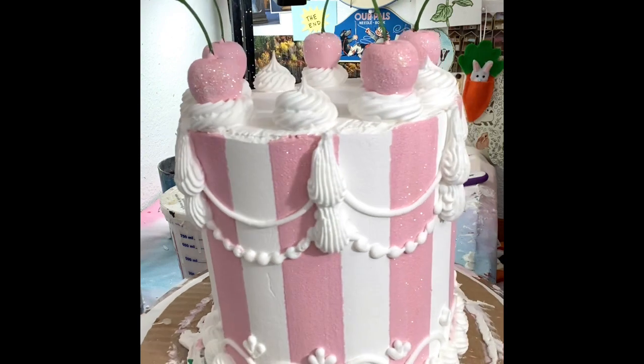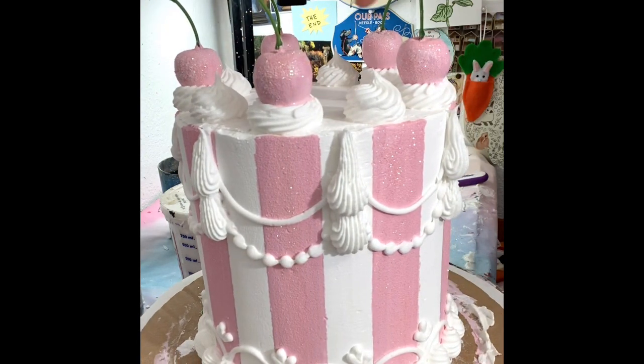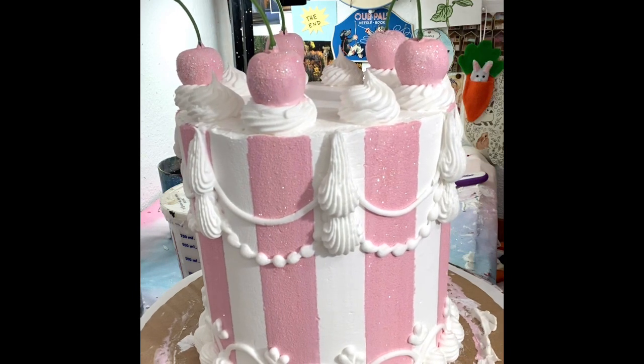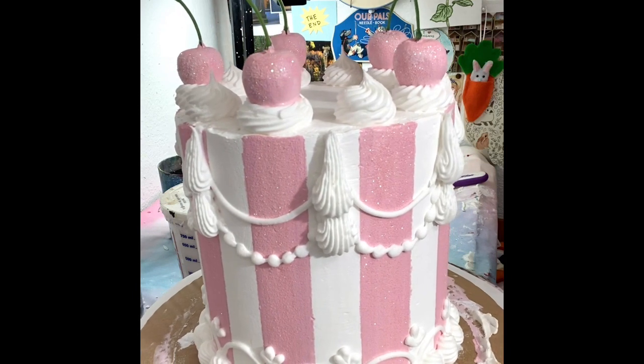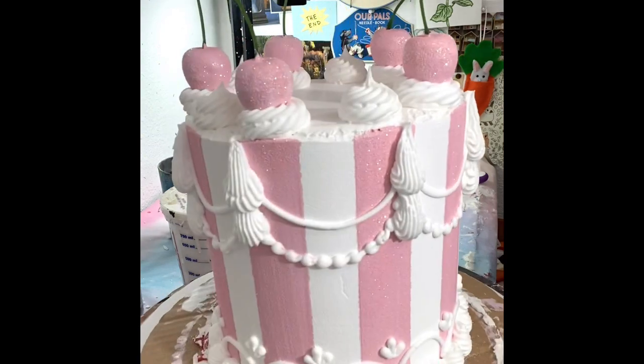Then I put ten dollops on top. I painted that white paint first and while it was still wet I put ten dollops on top.